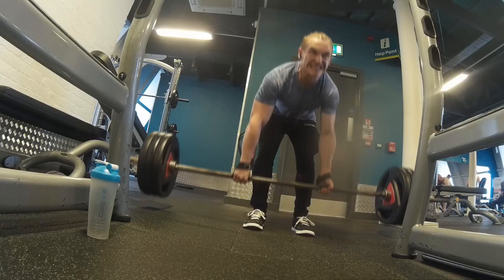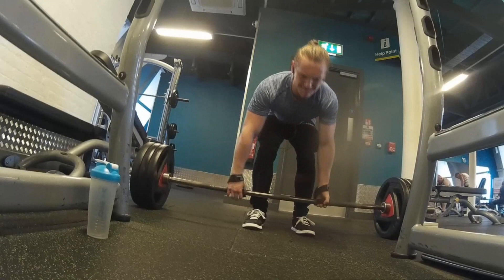350 — sorry, 150 kilos — got it up, held it at the top for a few seconds. It felt fucking great, hit a PR there. It really hurt.